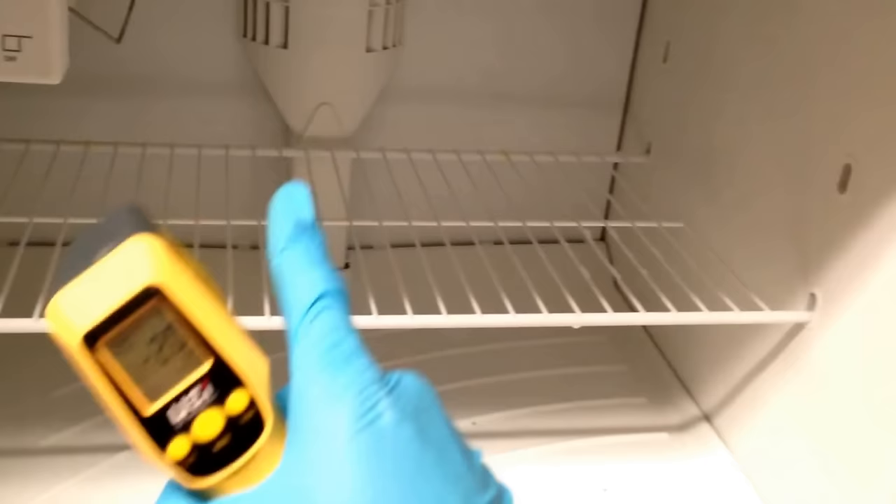So what we're going to do is take off this back panel, remove the shelving, remove the ice maker, and see if there's any restrictions there. On this particular model you have two screws holding down the bottom panel — just loosen them and take it out.